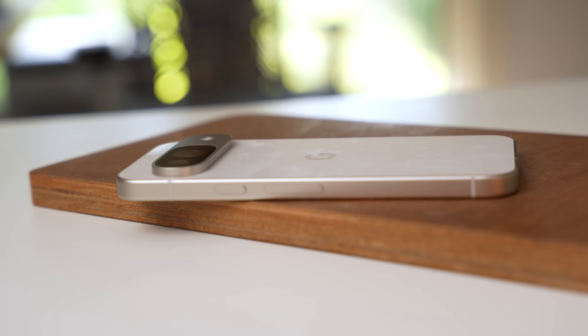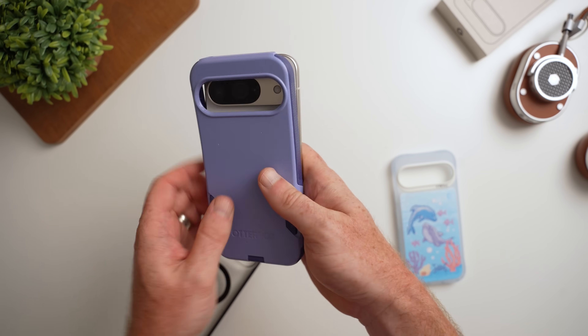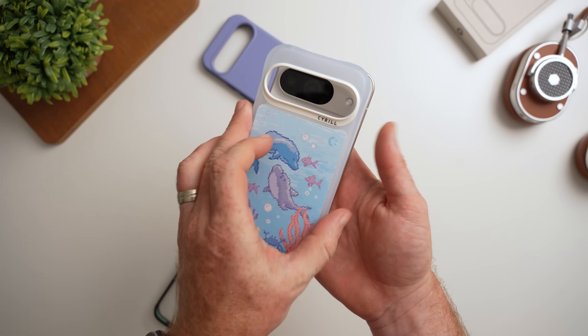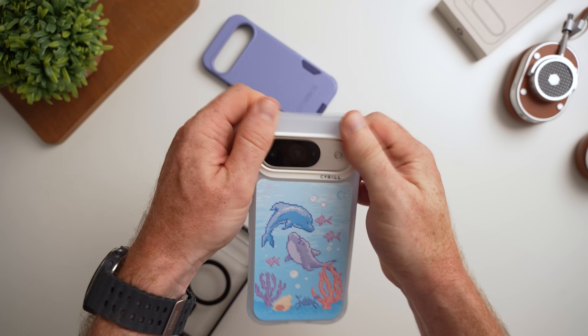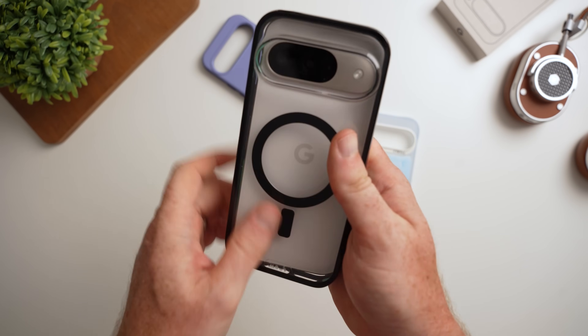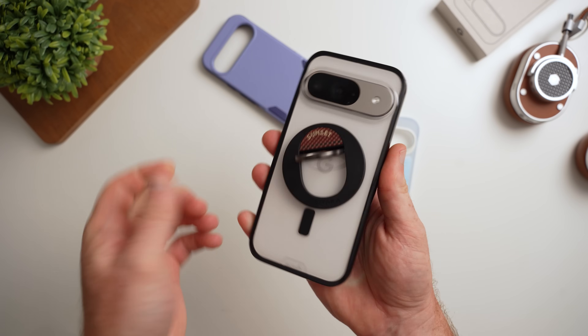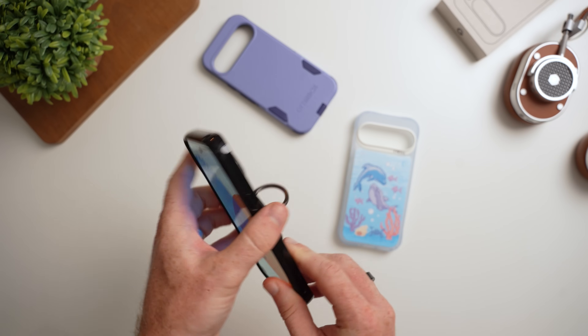I haven't dropped the phone yet to test this out, but I probably will sooner or later since I'm one of those people who likes to go case-free. For those who do like cases, this year there seem to be a lot of options right out of the gate — including from Pitaka, who is finally making cases for the Pixel 9 series. Other manufacturers have also included cases with MagSafe support, since Google didn't bother adding Qi2 support to the device this year.